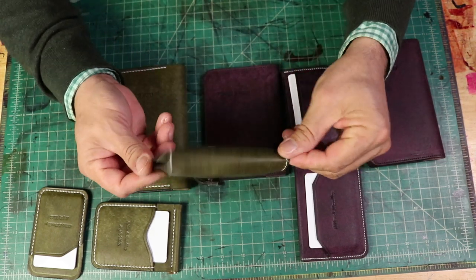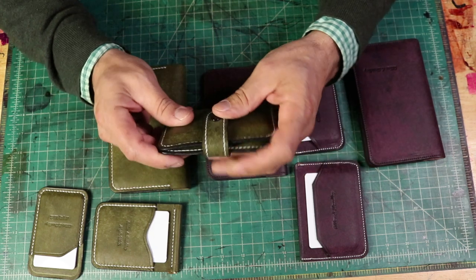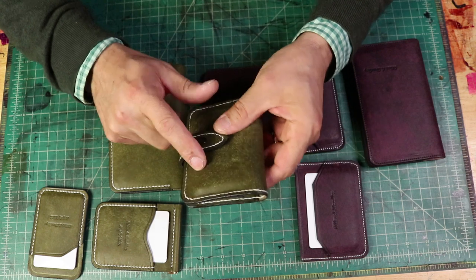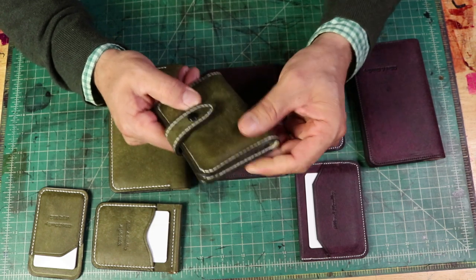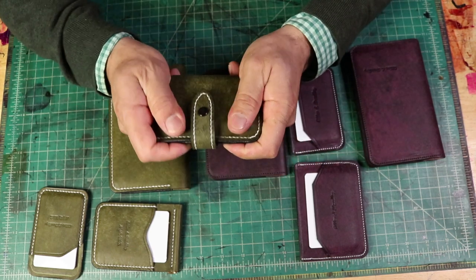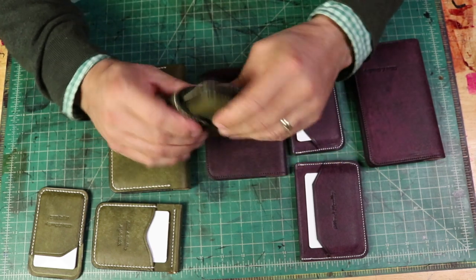This is an absolutely beautiful item. I'm not sure if it's on our Etsy store — I think it is — but this can be made in any color. So if you guys want it made in the violet, the Hortensia, or maybe the cognac color, absolutely feel free to reach out to us.